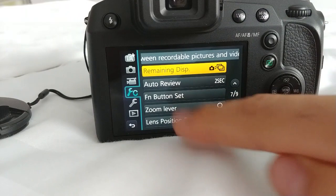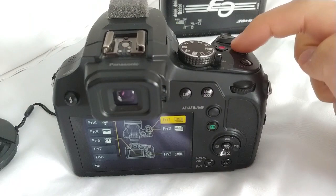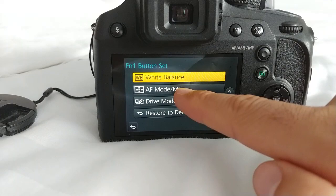In Function Button Set, go to the recording mode setting and tap on Function 1 — which is this button. Go to the last page, page 12. On page 12 we have Autofocus Mode / Manual Focus. Select that one and it will now show a different icon.